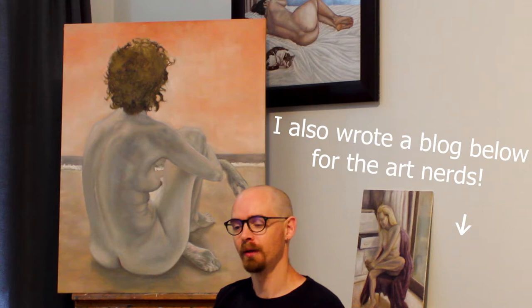Hi everybody, I am Damian Osborne and I'm an artist from Cape Town in South Africa. Today I want to work on the overpainting of this painting here behind me. This is where I work on the flesh color, so please stay tuned.